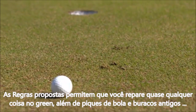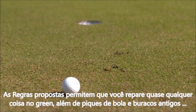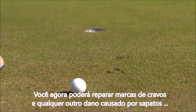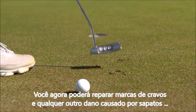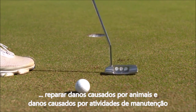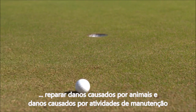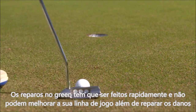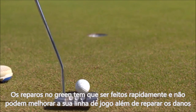The proposed new rules allow you to repair almost any damage on the putting green. In addition to ball marks and old hole plugs, you will now be allowed to repair spike marks or any damage caused by shoes, repair animal damage, and repair damage caused by maintenance practices. The fixing and repair must be done promptly and must not improve your line of play beyond the repair of the damage.